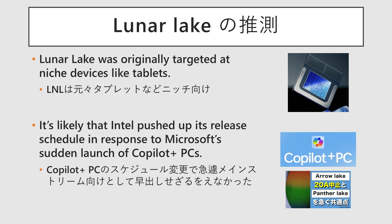My take is that Intel was aware of this from the beginning. Lunar Lake was originally conceived as a product to target a niche market for small form factor devices, such as tablets. However, when Microsoft abruptly announced the Copilot Plus PC standard, Lunar Lake was the only in-development product from Intel that had a chance of meeting the new specifications. I believe this is why it was rushed out to be positioned as a mainstream product.